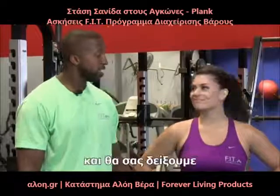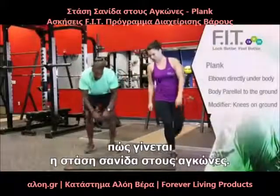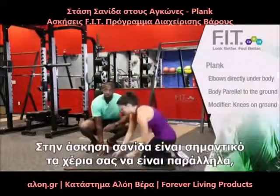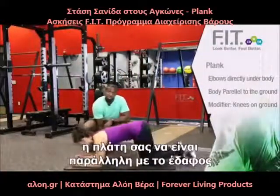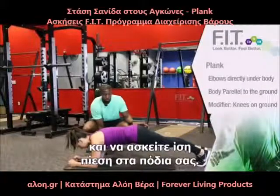This is Terrence with Forever Fit, and this is LA. We're actually now going to demonstrate a plank for you. When you're doing a plank, it's important that you keep your hands apart, that your back is parallel to the ground, and that you have even pressure on your feet.